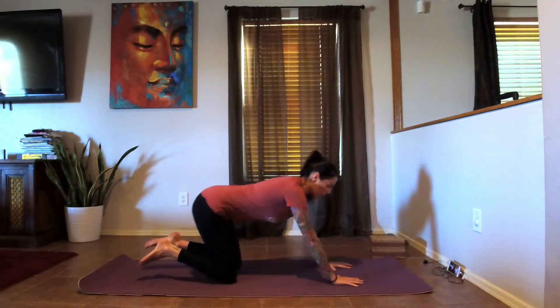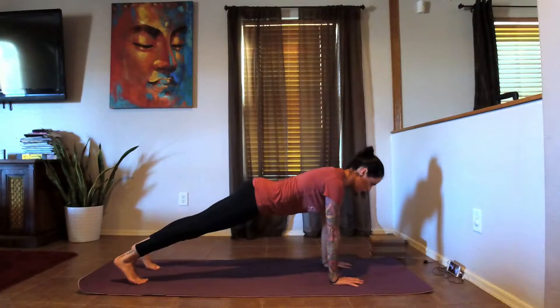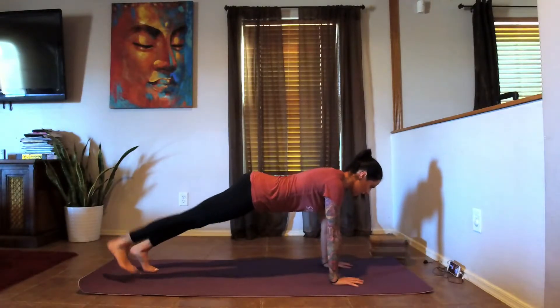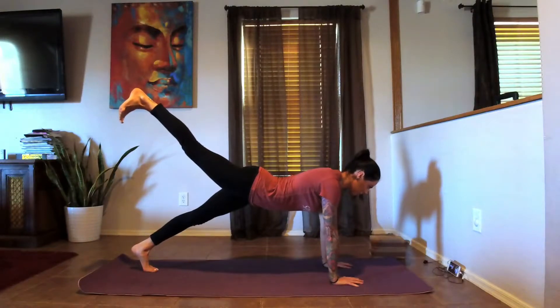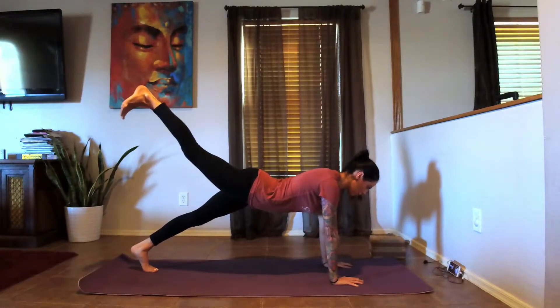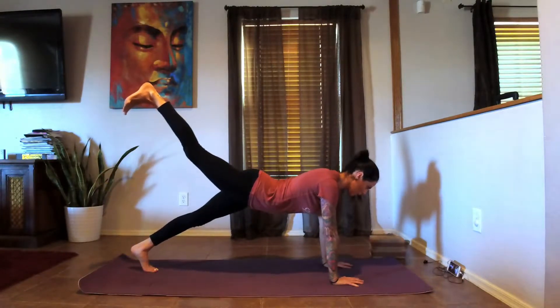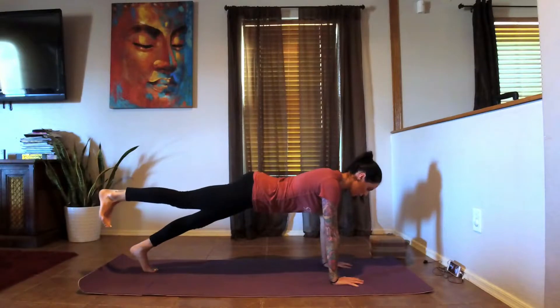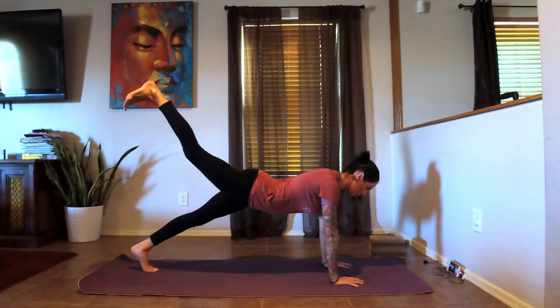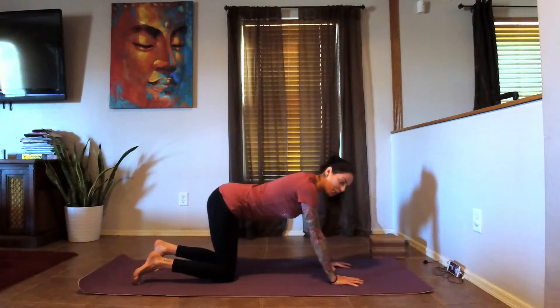From here we're going to tuck the toes and come up into our plank. Take a breath here, and then with the right leg lift it up, bring it back down, halfway — lift up. Again. One more time — drop it back down into plank. Drop the knees and take a breath if you need to.